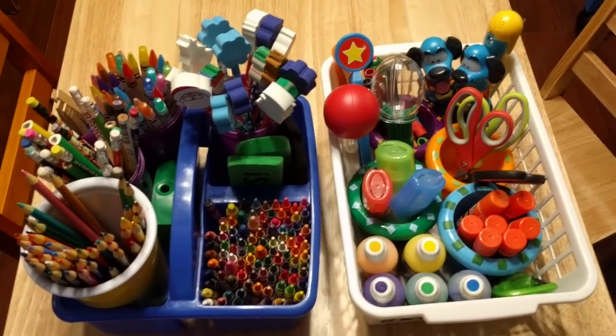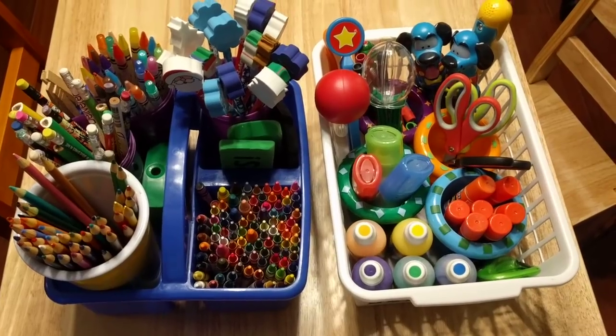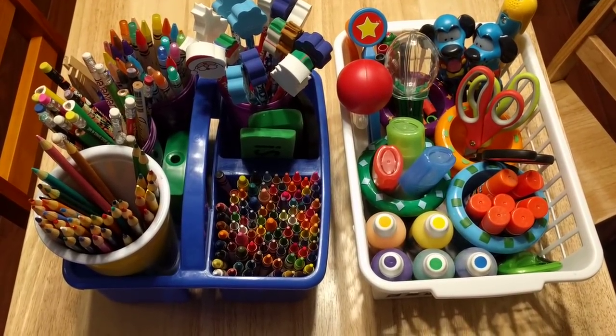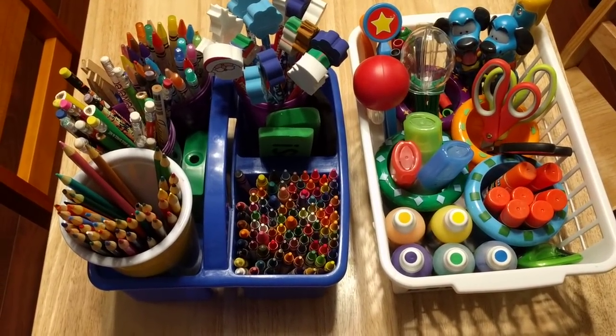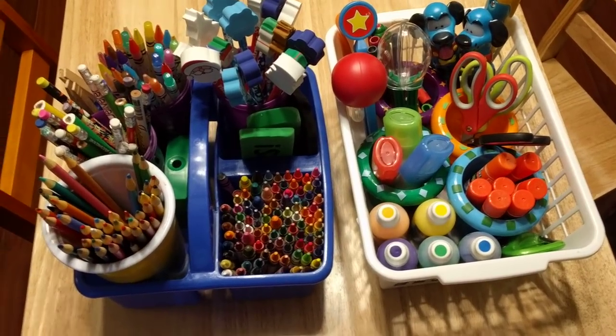Hi friends, it's Amanda here from Faithfully Homemade, and this is going to be a super quick video. I'm just going to show you how I reorganized some of our school supplies. We've been on Christmas break and I felt like we just really needed some new organization.